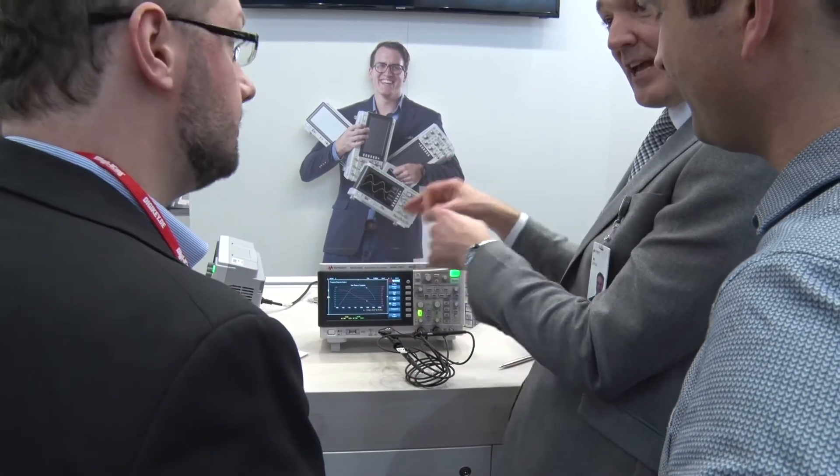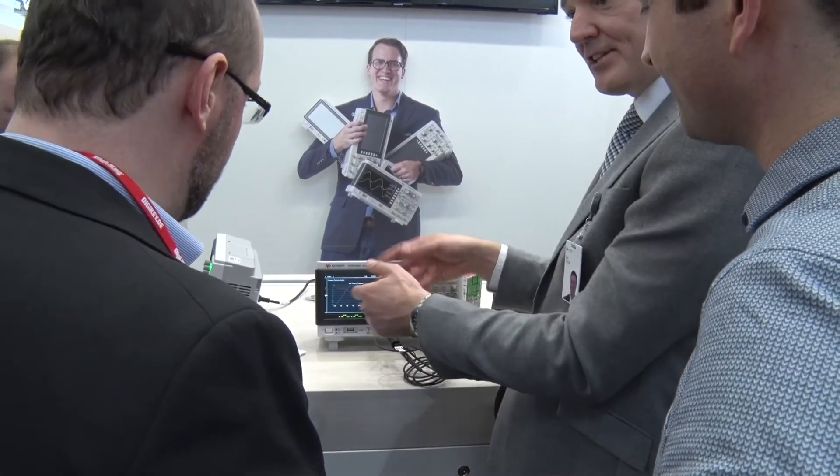It helps them characterize individual devices, and it's that level of instrument integration which we pioneered 20-plus years ago with the MSO. We've really brought it to a new level now with an economy scope that replaces many of the instruments on an engineer's bench.